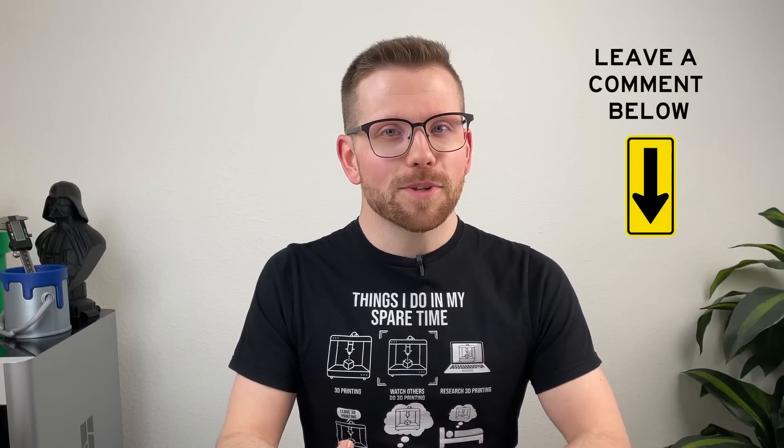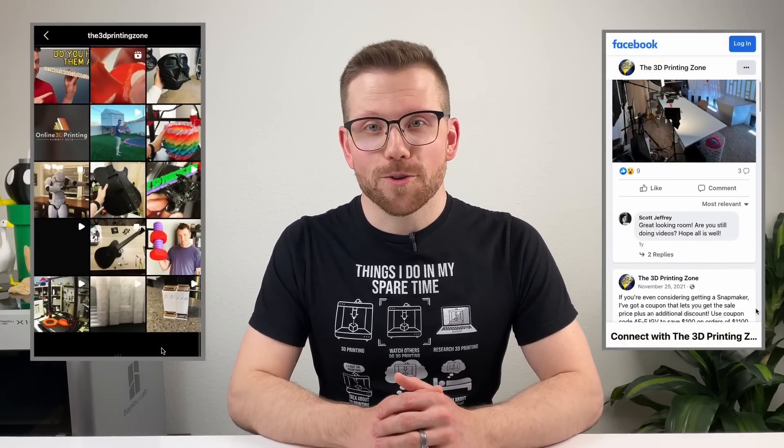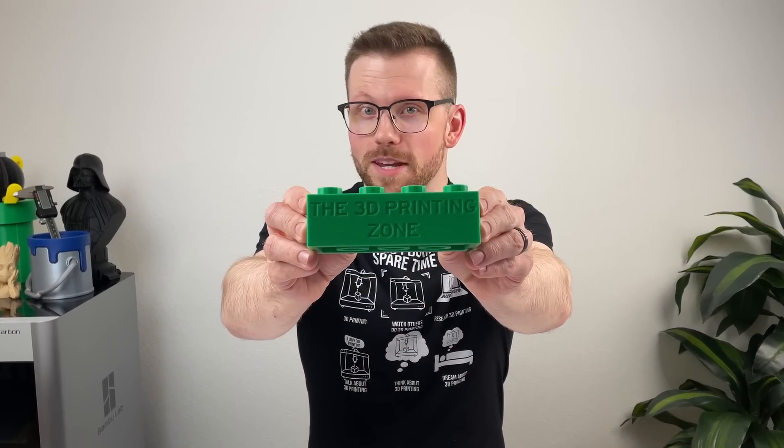By selecting the right model and filament, dialing in your print settings, and post-processing as necessary, you can get a more and more refined print with each iteration. But what did I miss? Do you have other suggestions on how to make your 3D printed parts look less 3D printed? Leave them in the comments below. And if you have projects that look particularly disguised or don't look 3D printed, feel free to add those on our social media platforms — we'd love to see what you're working on. I'm Wyatt, and this is the 3D Printing Zone.